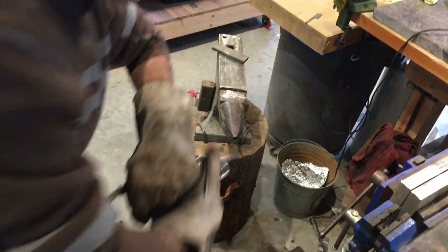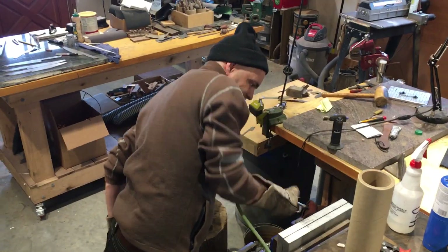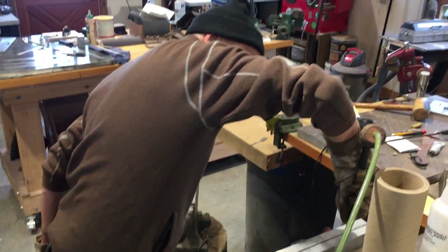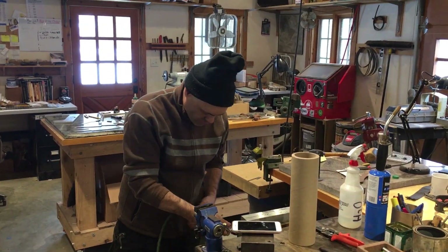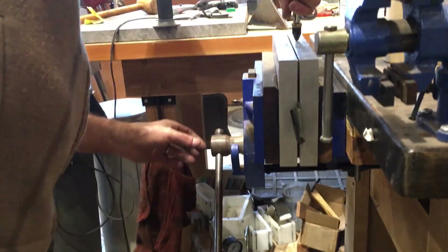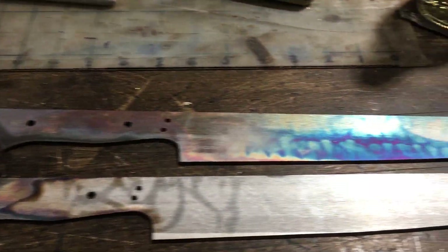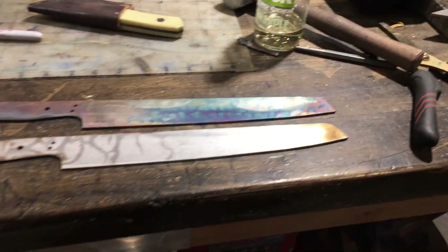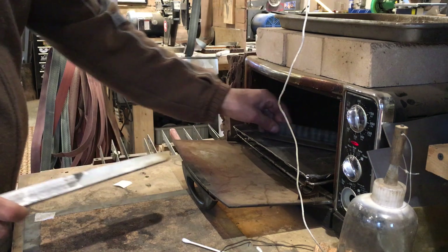The air is injected to make the quench happen quickly. Stainless steels are usually what they call air hardening steels, and the cold air from the compressor just really helps make that happen very quickly. Here are the blades after they've been pulled from the stainless steel wrap and cooled. You can see where some oxygen made it into the top blade. Now it's time to temper the knives.